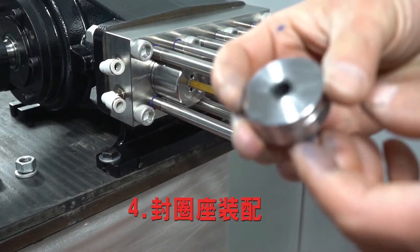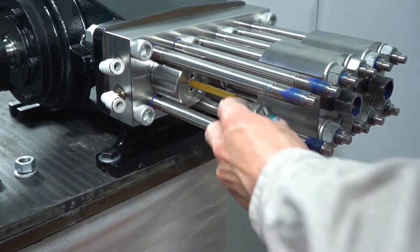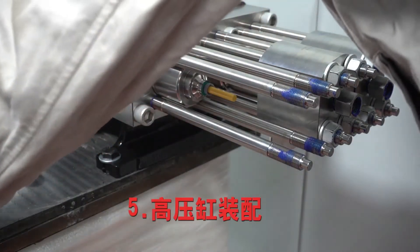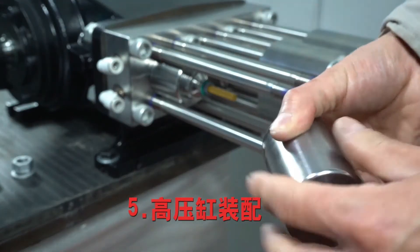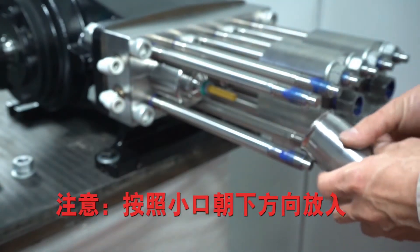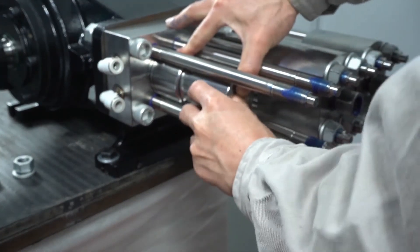Seal seat assembly. High pressure cylinder assembly: there is a hole — put the small hole direction at the bottom place.